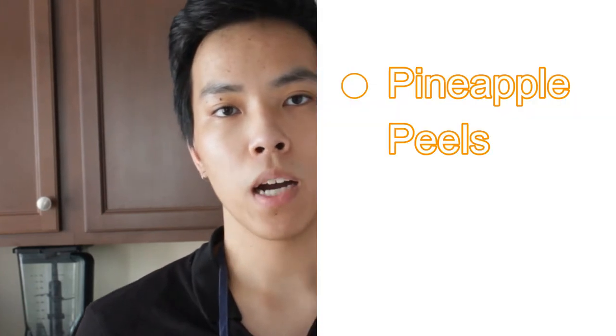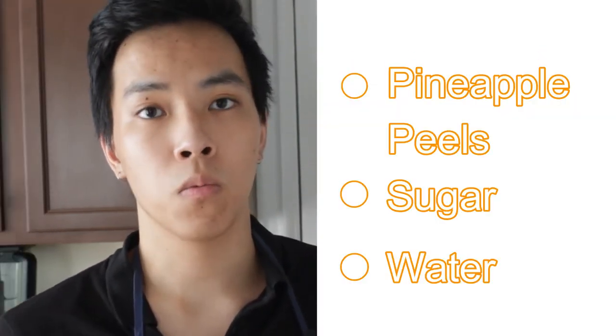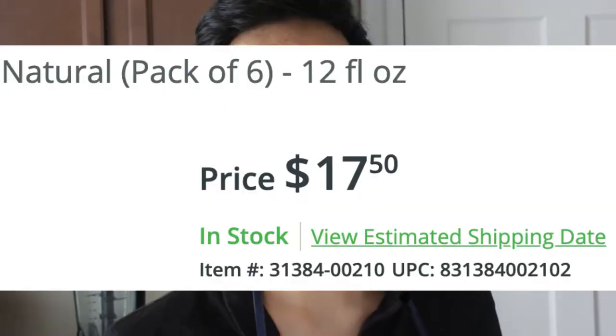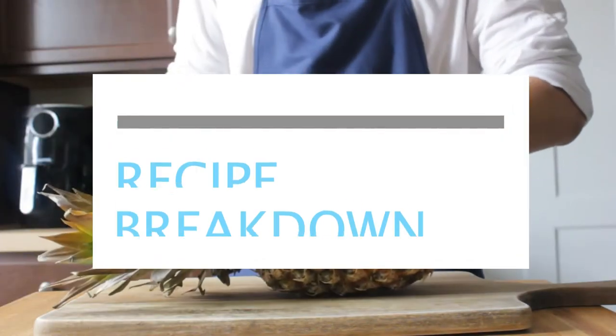The best part about tepache is that it's really cheap. All you need for the base is pineapple peels, some sugar, and some water to make a gallon of tepache. Compared to tepache you would buy at the store, it would cost around $17 for one gallon. Now that we know the background, here's a recipe breakdown.